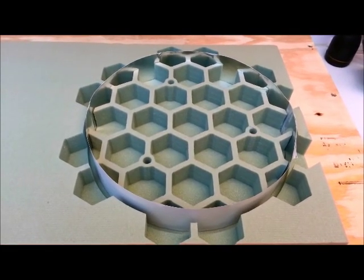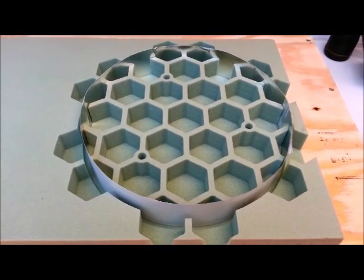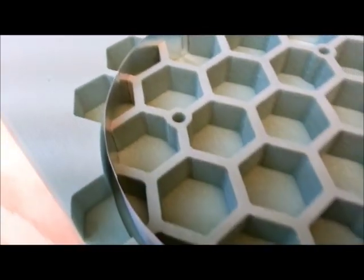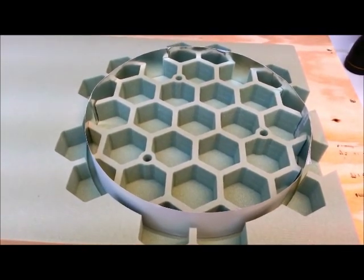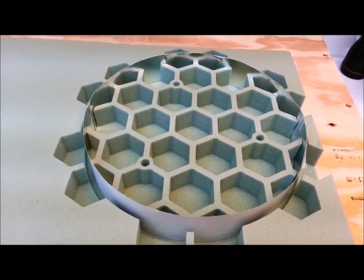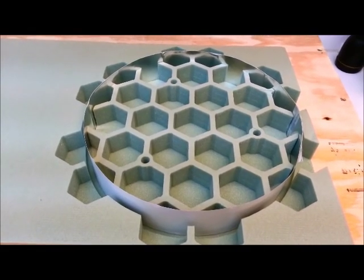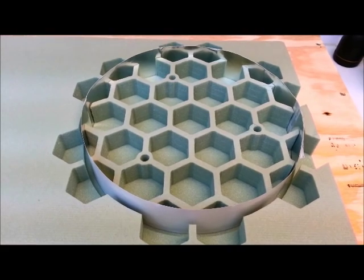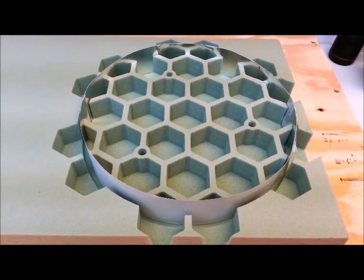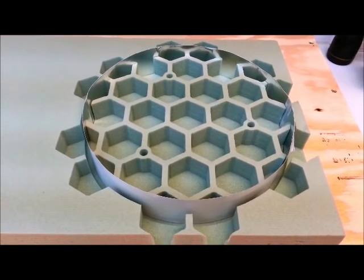Here's one of the molds I cut out of florist foam on our CNC mill. I've got a little dam made of aluminum tape running around through the cut. I'm going to fill the area inside that dam with refractory plaster to make a negative for a 10-inch lightweight telescope mirror. We'll see how this goes — this is going to be a big all-up test.